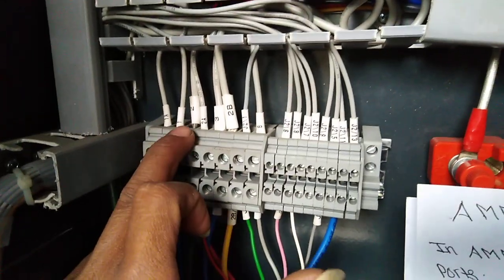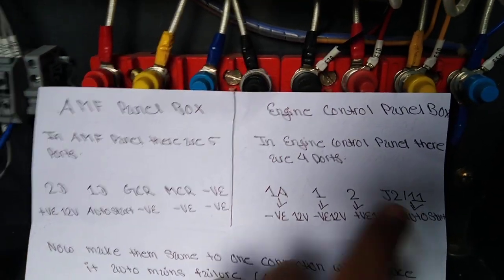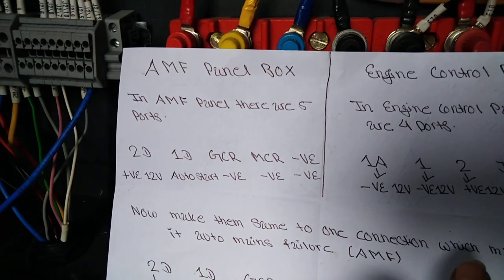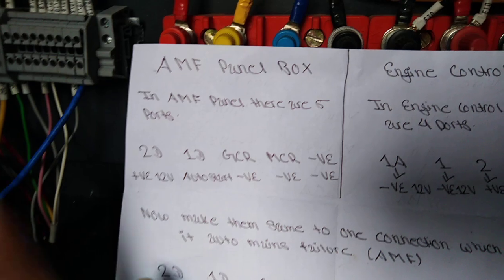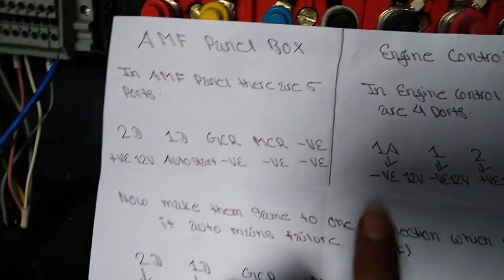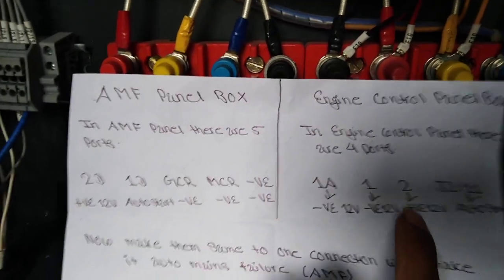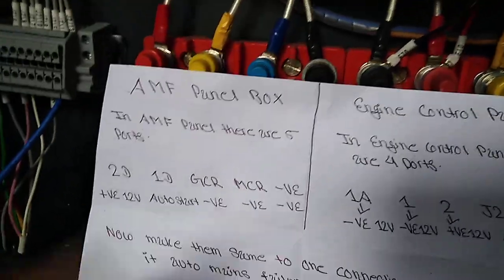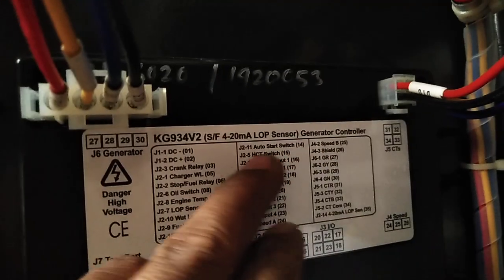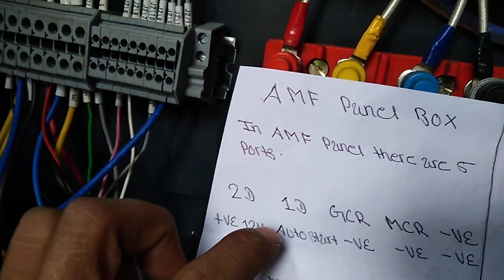You can see here ports 1A, 1, 2, and J2/11. We order them in serial wise. 2D means positive — 2-volt bolt — so you connect this into port number 2 of the genset. After that, 1D is auto start. You can also see here J2/11 is the auto start switch, so we connect auto start into J2/11.